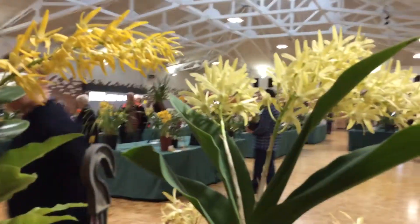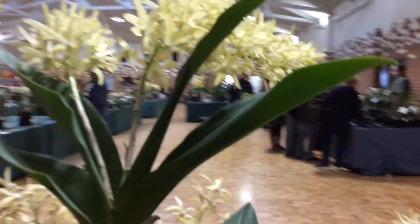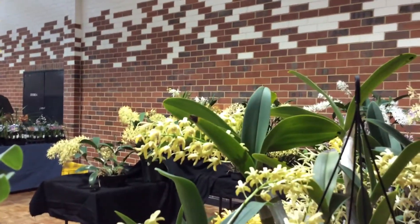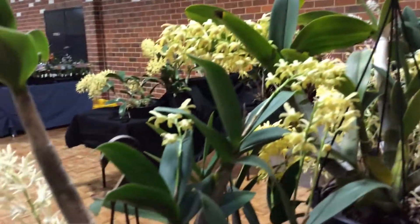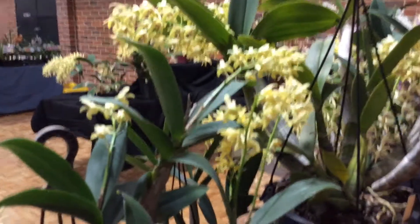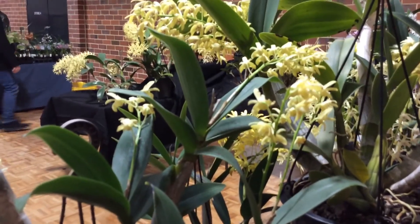That's the Australasian Native Orchid Society with our native Australian orchids. I hope you enjoyed this. And if you're lucky, you might get something else — I might go and do the Grand Champion table a bit later. Bye.